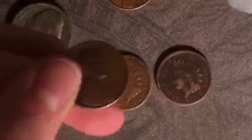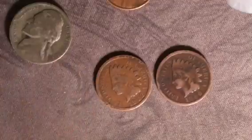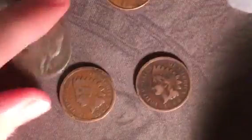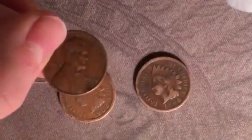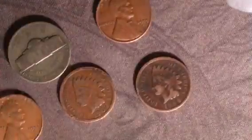Let me zoom in on these coins. There you go, so now you can see them better. Sorry about that. 1902, 1896 — just a quick catch up. Nice coins. 1955S here. Hard to focus, sorry about that. That's the 1953S.